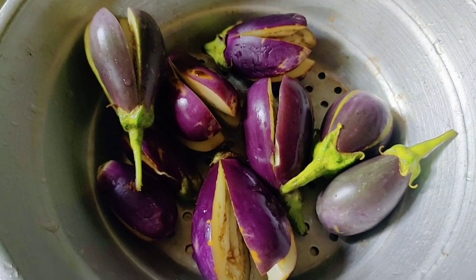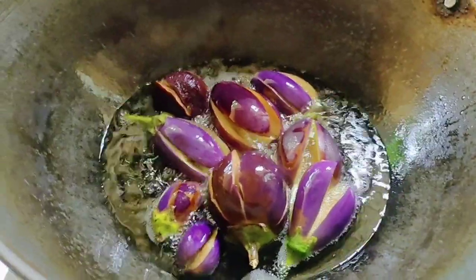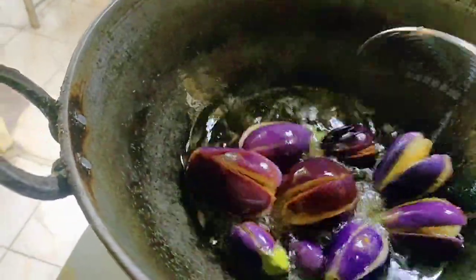Hello, good morning! I am doing this video at Vankai Badjee. I will show you how to use the easy method of making a video.